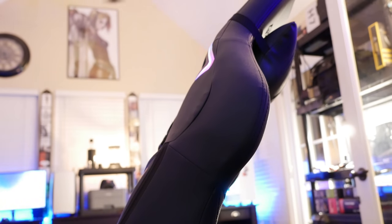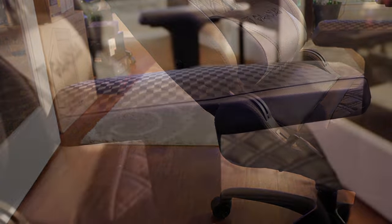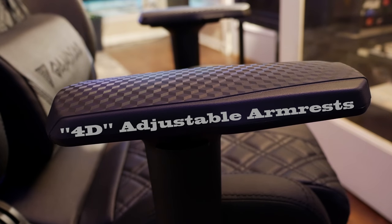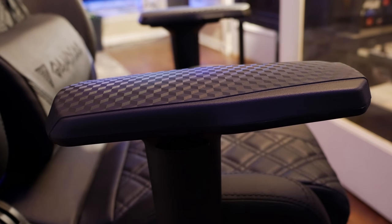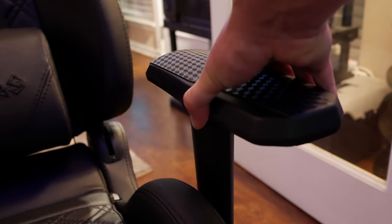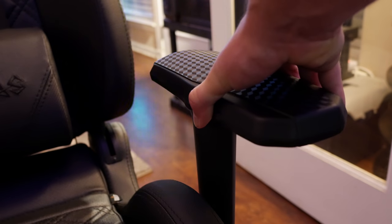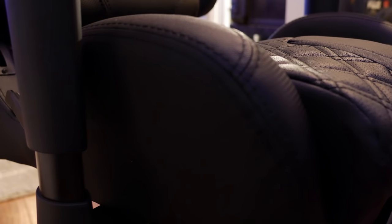The lever on the side lets you really recline — I don't understand why anyone would want to push forward that far, but you can do that on the Achilles P1, M1, and E1. It doesn't go a full 180 degrees back, just 150, which is fine because laying flat in a chair never feels safe to me. The 4D adjustable armrests are vinyl-covered, very thick, durable, and high quality. You can angle them left or right, slide them inward or outward, push them back and forward, and adjust their height — a great feature.